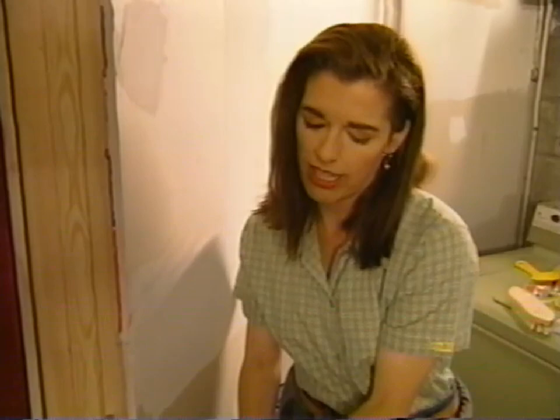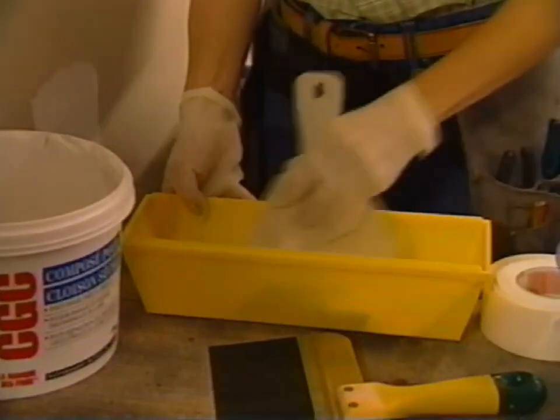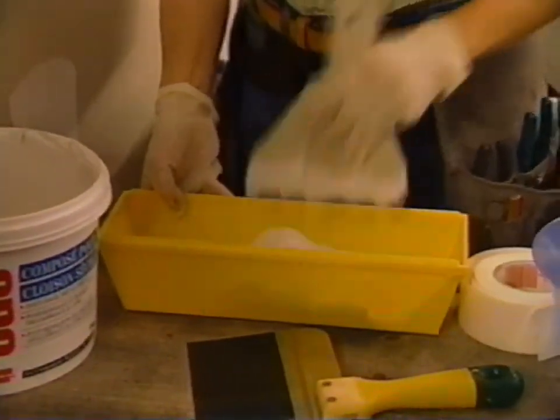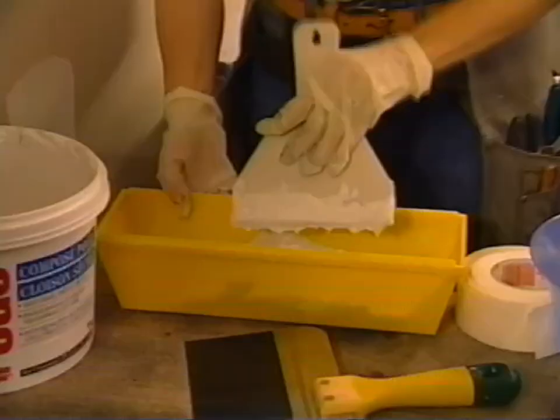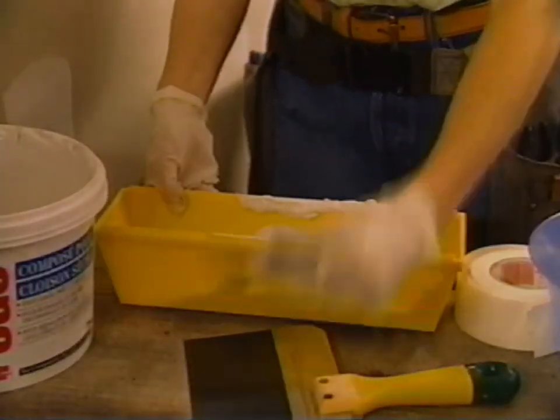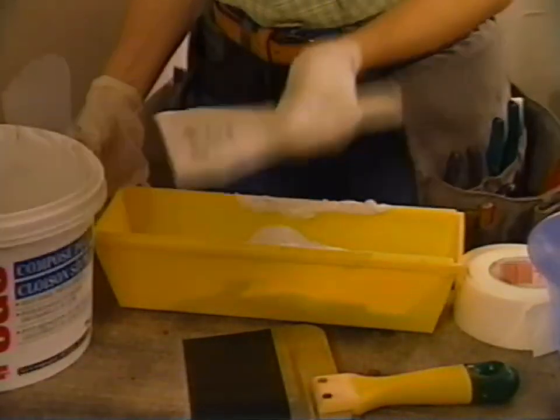This yellow thing is called a drywall tray. It's really cheap and it's a great tool to have because it makes the job go a lot faster. If you have to keep taking compound out of the bucket, it just gets irritating after a while. You can wipe your knife on it — it's a much more efficient tool than wiping it on the bucket.